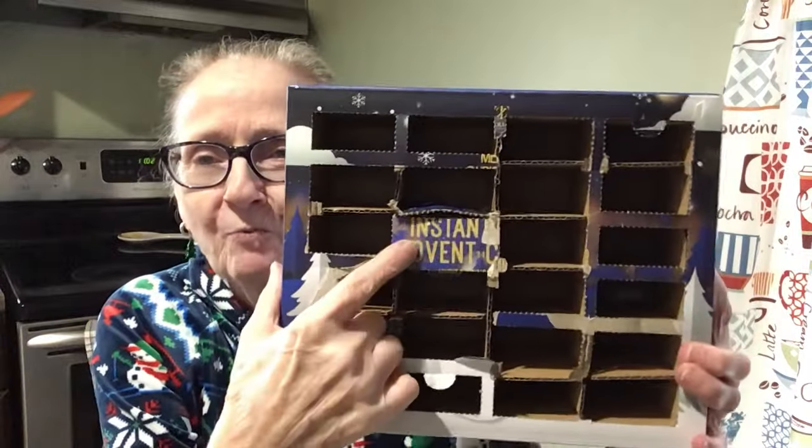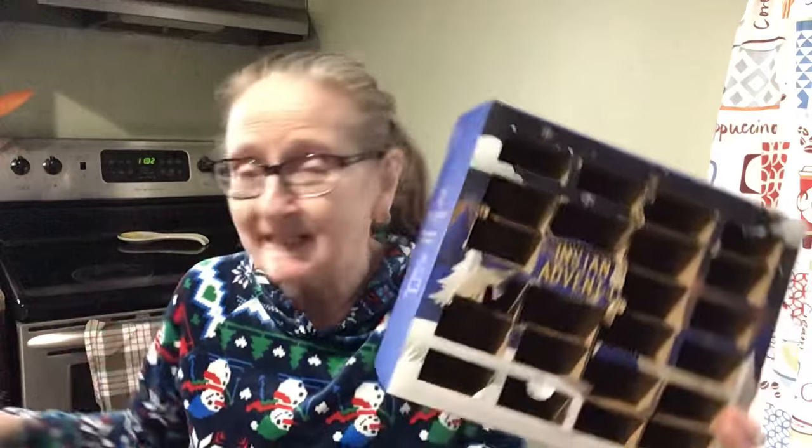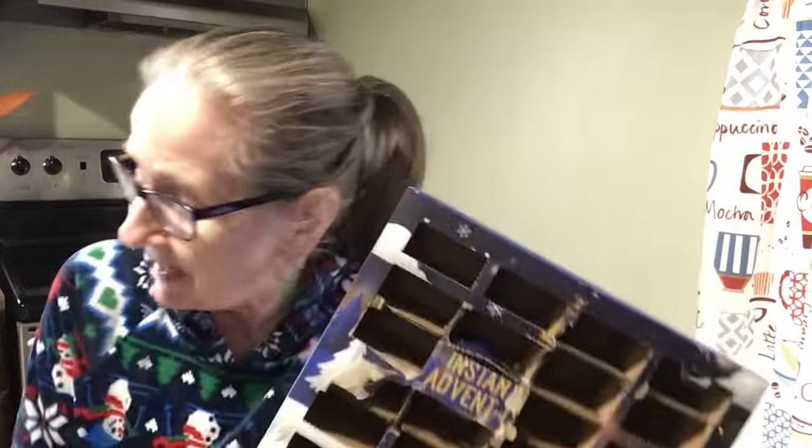Hi, everybody. Welcome to Countdown to Christmas Day 24, the last one. Yes, here is our last one right there. I wonder what it's going to be this time. We did get a lot of fives out of this box, which is good.